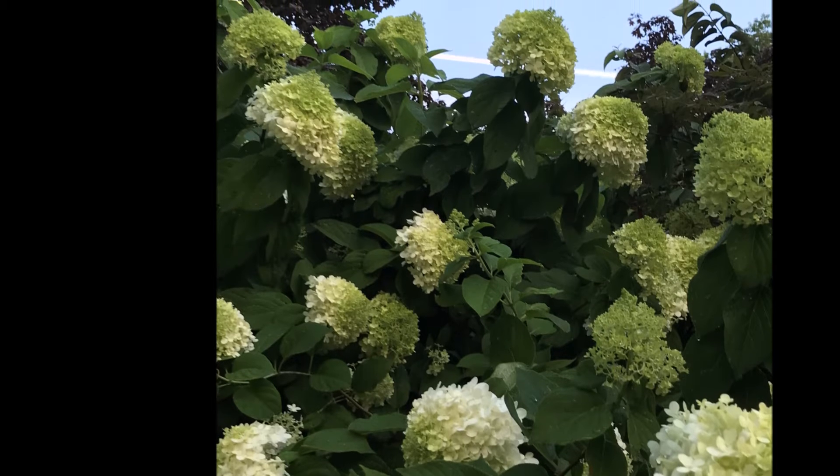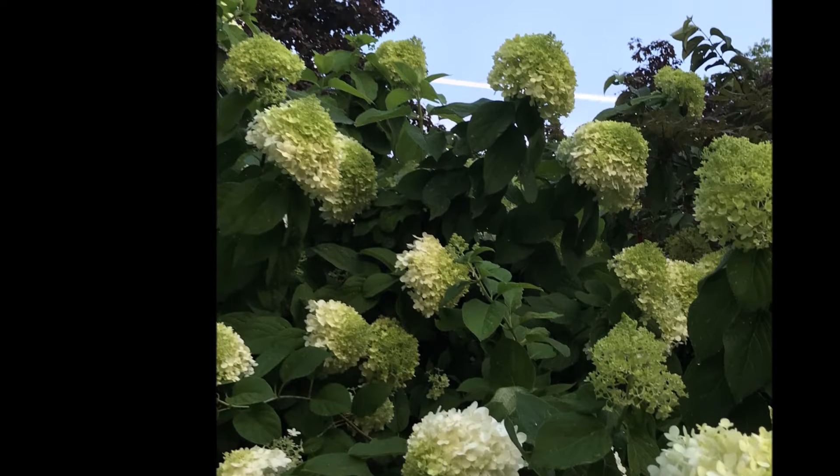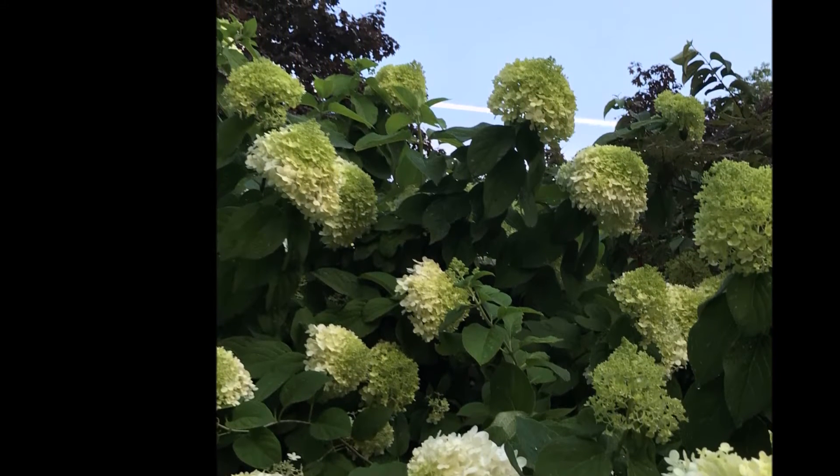It grows to eight to nine feet tall with greenish white flowers, which are outstanding.